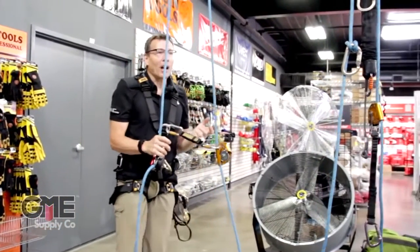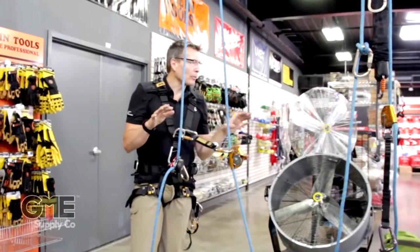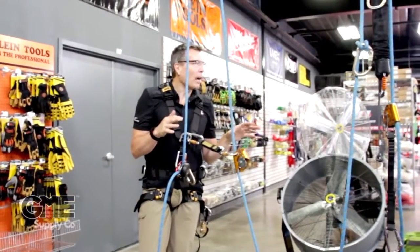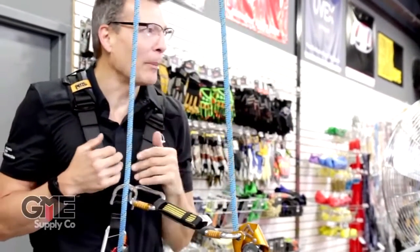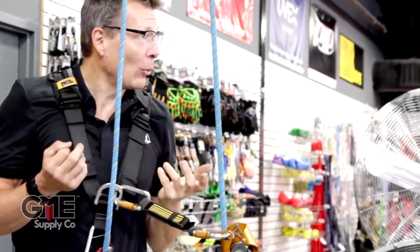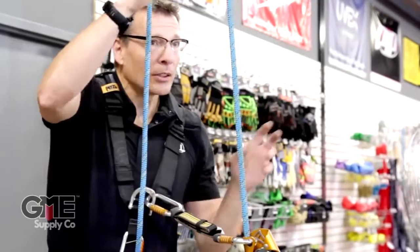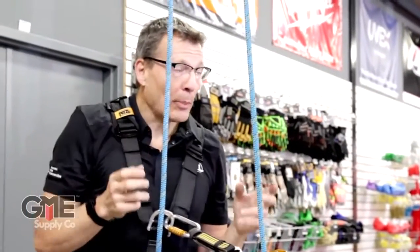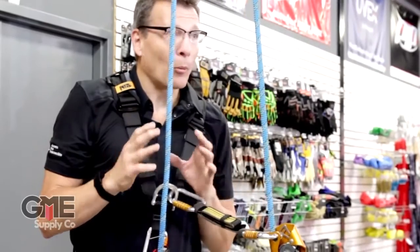So that is how you get up and down between places. It wouldn't be how I would do it if I had to ascend 200 feet to a job site. If I was already in a wind turbine, climbed the stairs, went up the column, set up my anchors, started rappelling down.